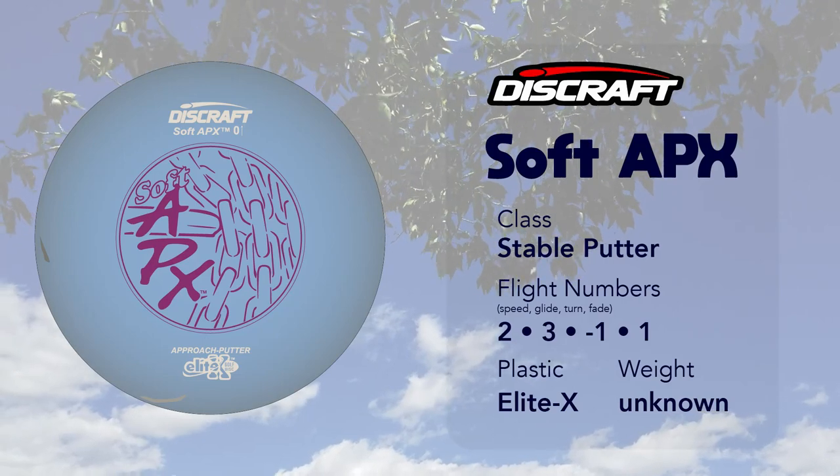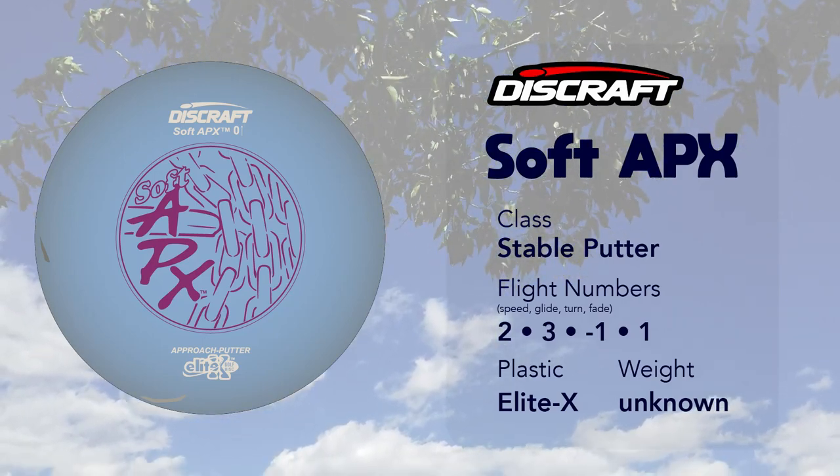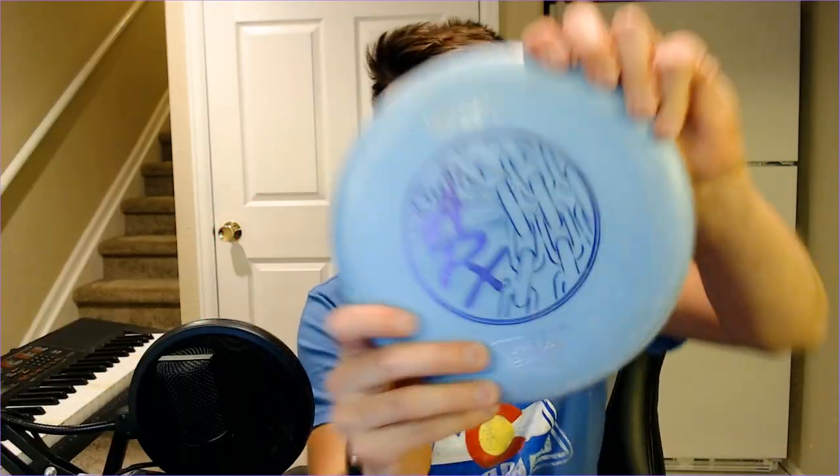First up is the Soft APX from Discraft. This is a stable putter, however with the flight numbers you could argue that it's understable. In my own experience it's pretty stable, stays pretty straight, and it has a zero on the disc itself — so I don't think it's crazy to call this a stable disc.